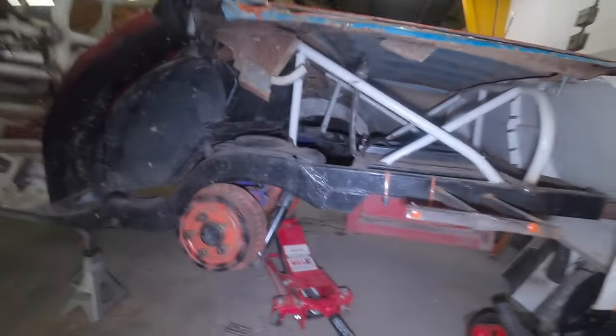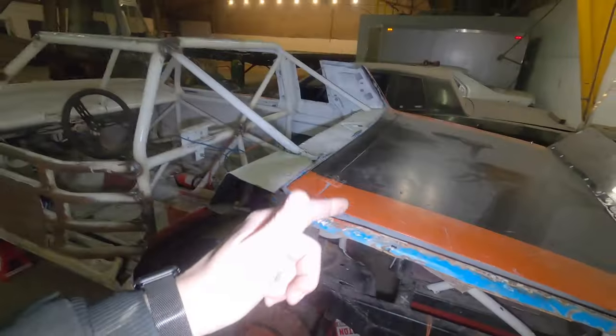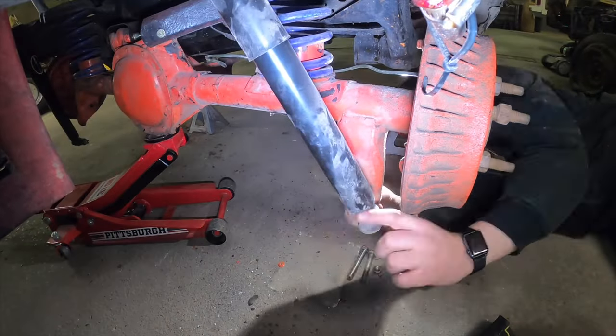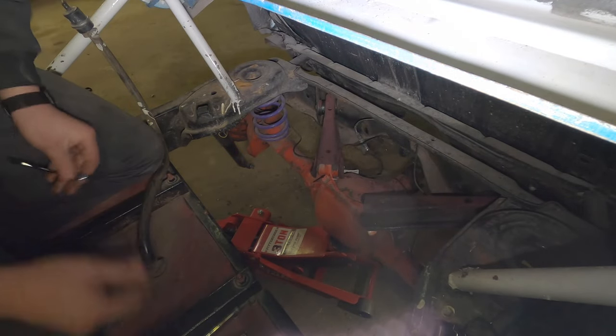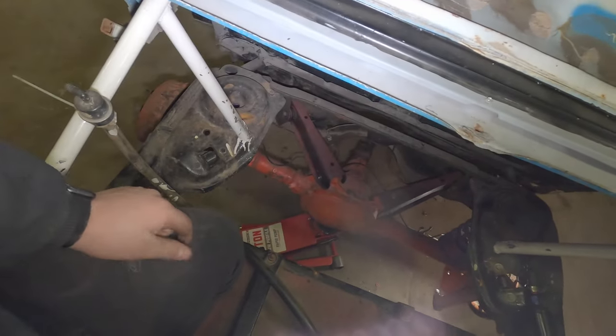Got the jack stands underneath, out from underneath the rear end. So I'm gonna yank the shocks and the upper trailing arms that we fought so hard to get on, take them off so we can drop this rear end out of here. It comes out a lot easier than it goes in. Now I just need to get down there and unhook the brake line and I think we'll be ready to drop the rear end.